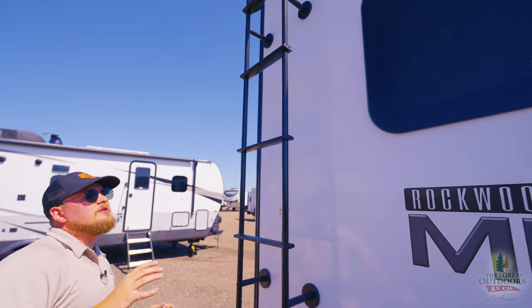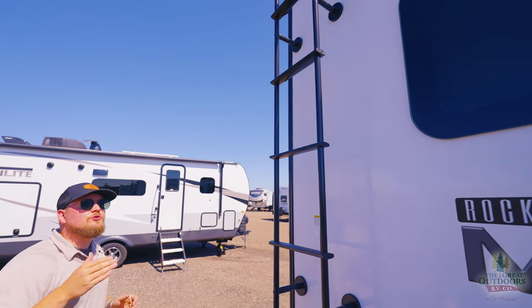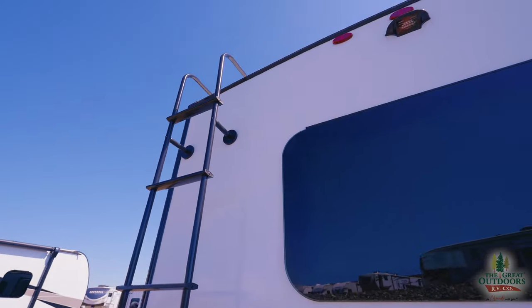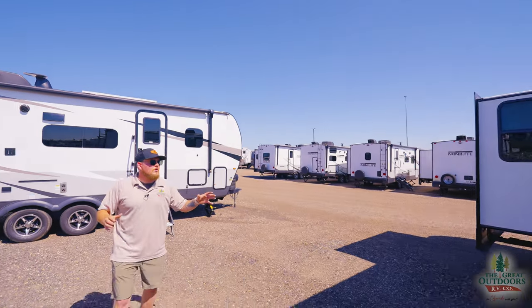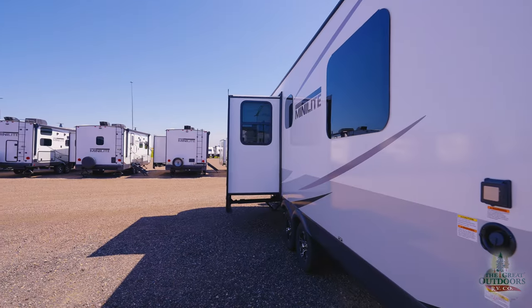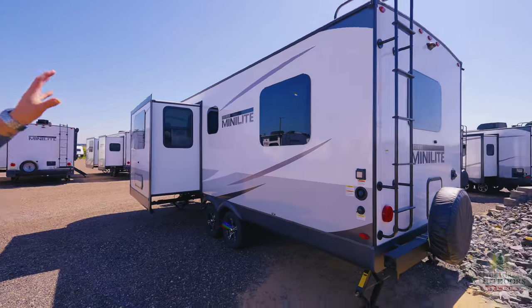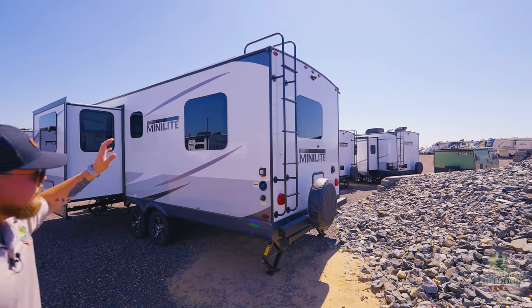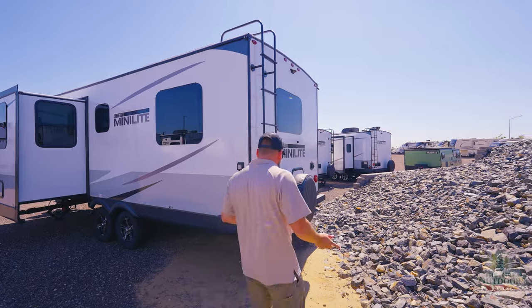You've got the frameless windows, which is really nice, a ladder to go up on the roof, and it's prepped for a backup camera on the side. Looking along the side of the camper, you can see all these windows — this back room is your bedroom. You have one giant window on the side and one giant window in the back. When you see that from the inside, you're going to realize how nice that is.